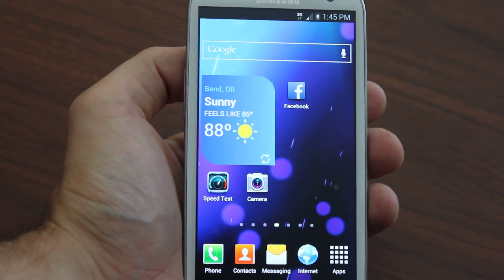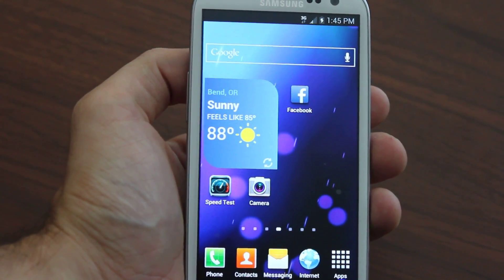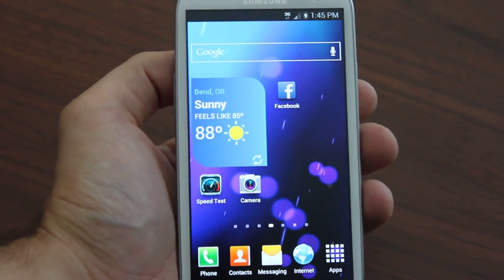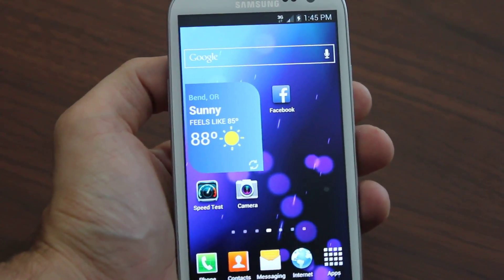Hey, what's up everyone. Today I'm going to talk about flashing your Galaxy S2 to Boost Mobile. This is a Galaxy S3, but it works just the same, and what I believe is truly the best way to do that.